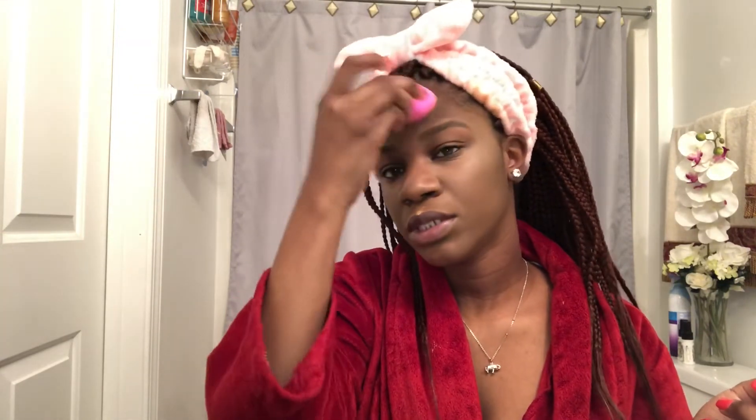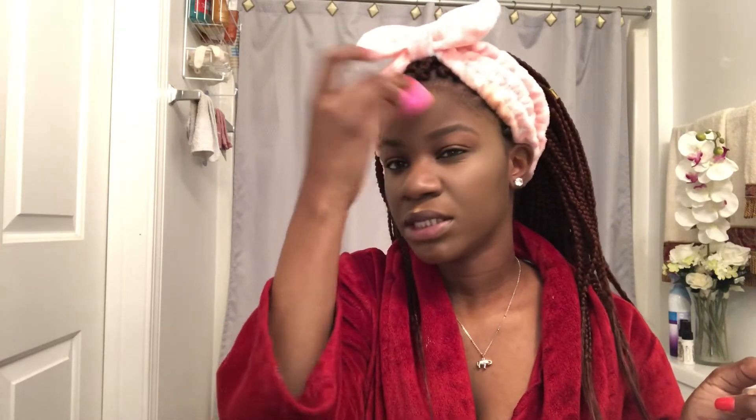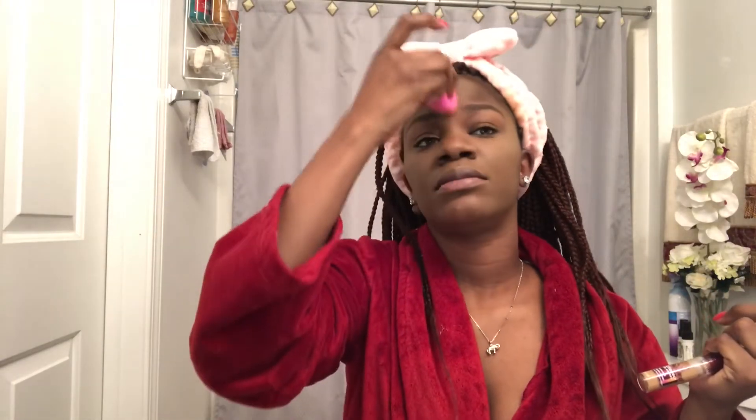I used to use a beauty blender when I spread foundation around my face, but I don't really like how that looks anymore. Maybe because I'm older and I kind of know what I'm doing — I know the shape of my face, I know what looks good. So I like using a flat top brush, specifically E.L.F.'s powder brush, but I use it for foundation. Then anything else I do, I use with my beauty blender, so it's seamless.